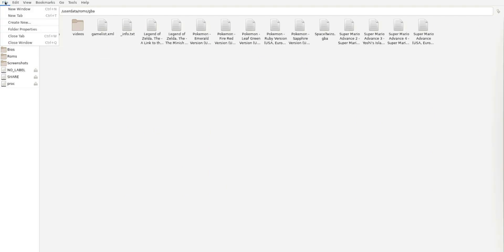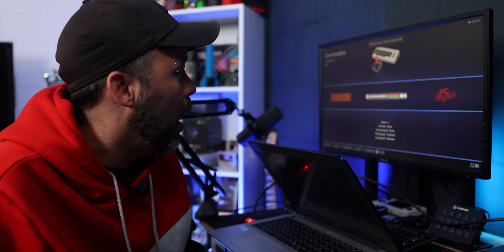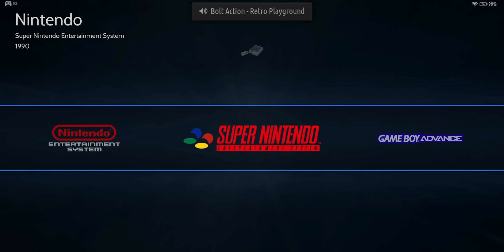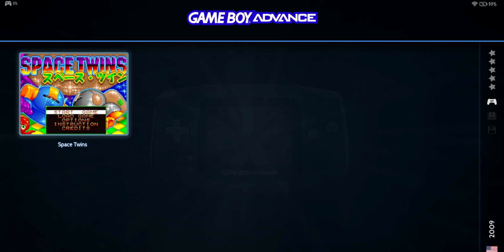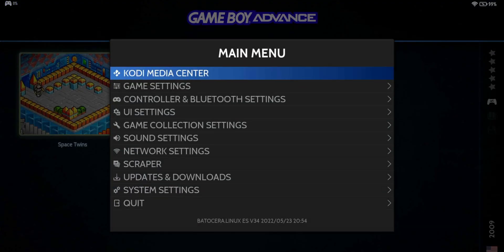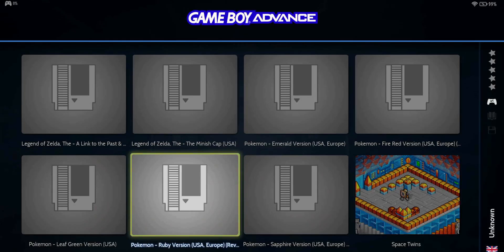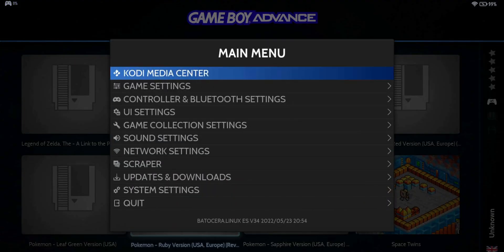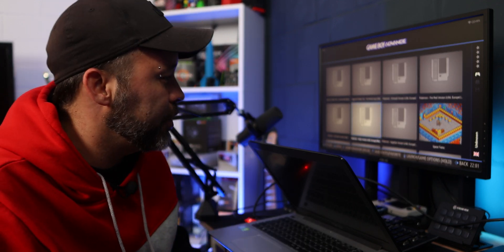Once you've copied everything, click File and Close Window to return to the Batocera menu. Navigate to Game Boy Advance and your games will be there. To make them appear properly, press Start to open the main menu, go to Game Settings, and click Update Games List. Now you'll see all your games in the folder for the system you installed them on — but they look pretty bare without any pictures, so let's fix that.